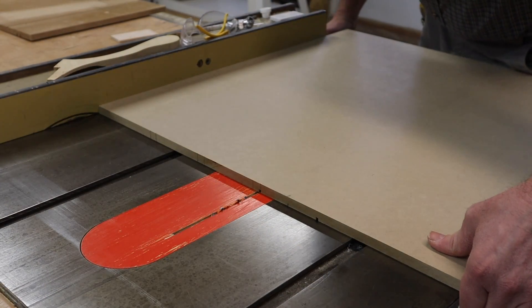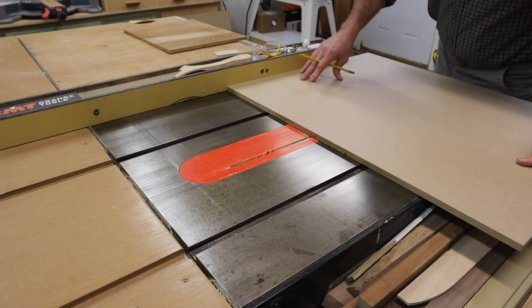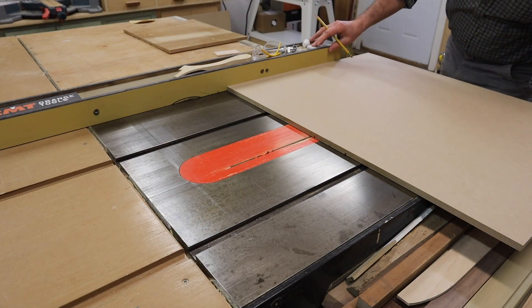Next I'll adjust the fence in and align the blade with the mark on the edge. And that looks pretty good, so again I'll make one pass on each side.